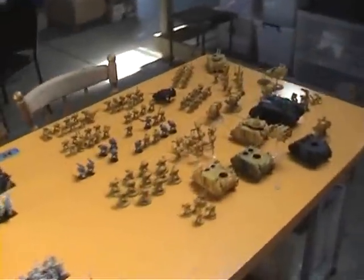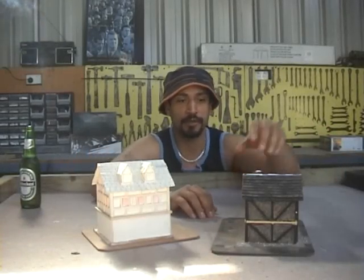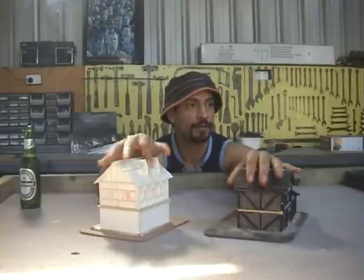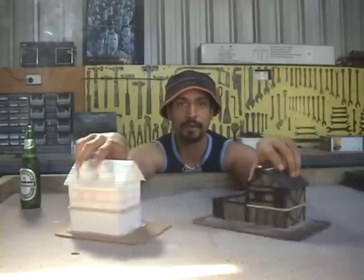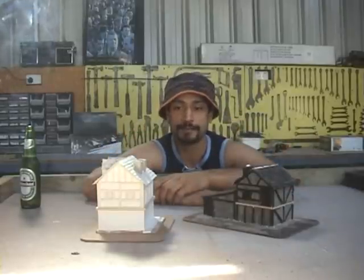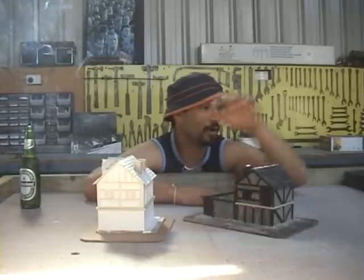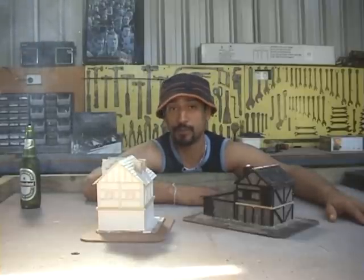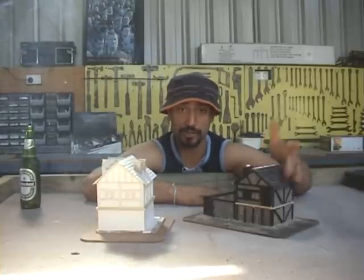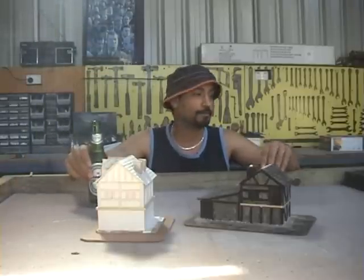I've also got a Tyranids army coming — three and a half thousand points of Tyranids. I have a tendency to buy a lot of stuff and never finish it, but that'll change. We'll get on with these bits of scenery and I look forward to it. So stay tuned for me finishing off these buildings, and after that maybe a few more buildings from the shelf, or maybe a Battle Board. If you've got something you want to see me do, let me know. Thanks for watching, enjoy your hobby, and I'll catch you later.